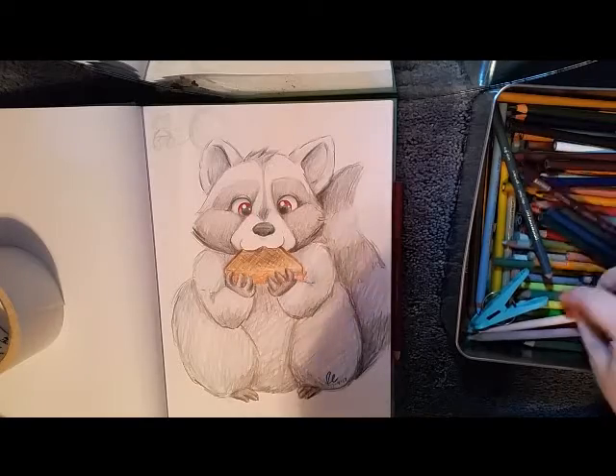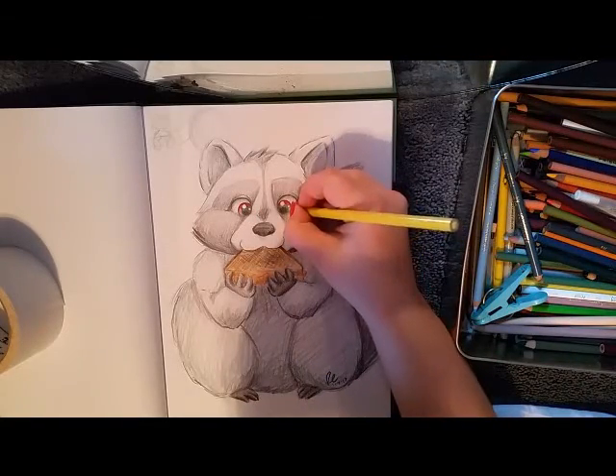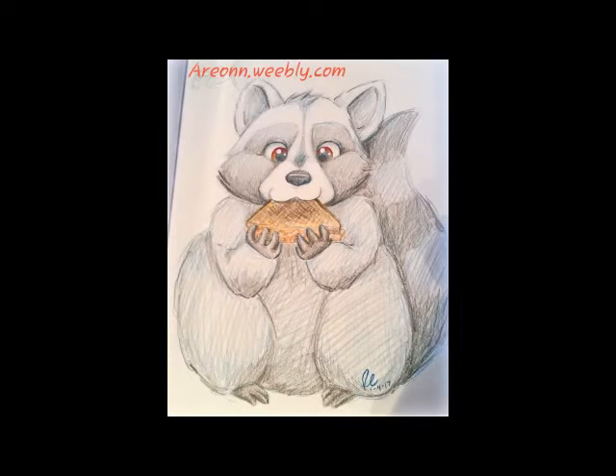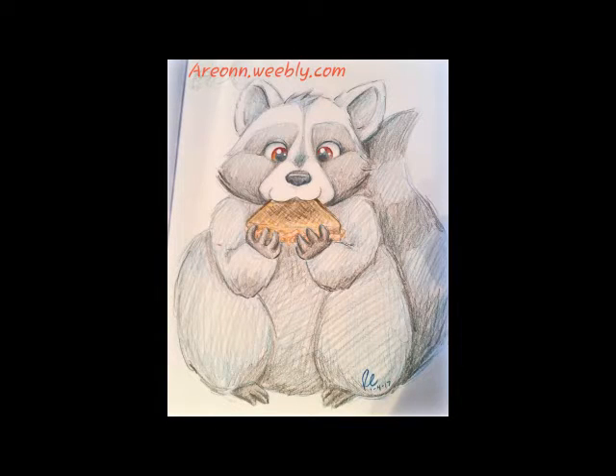I have been drawing for 20 years and I'm actually a legitimate art teacher, so let me know. And there's the finished drawing — my hungry little raccoon. I hope you enjoyed it. Thank you for watching.